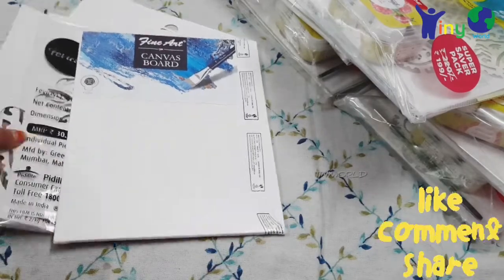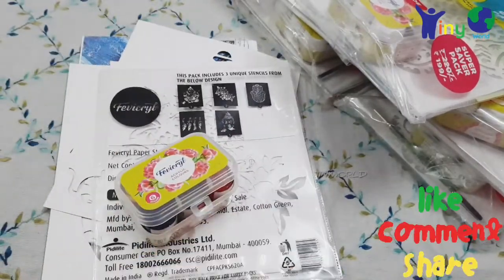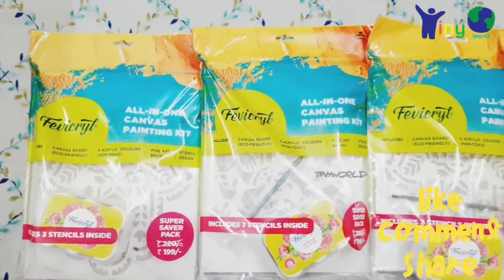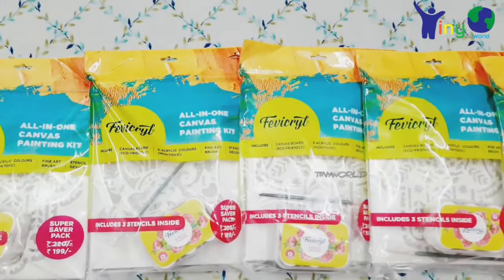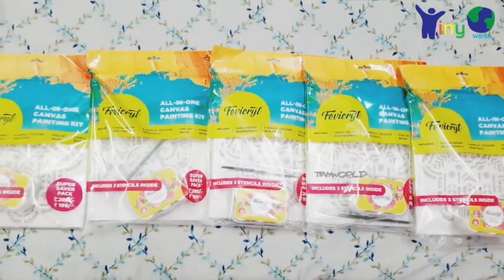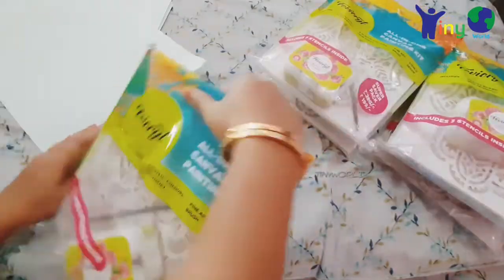If you look at this kit, you can see all the things: acrylic colors, stencils, canvas board, and brush. You can see all the same kit — this is the complete kit.